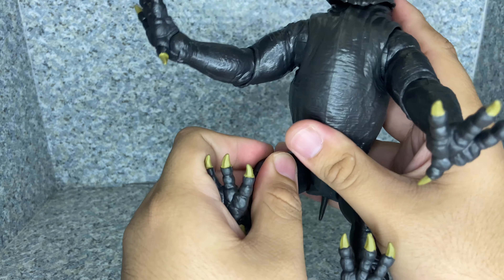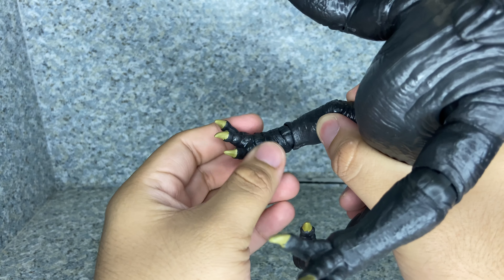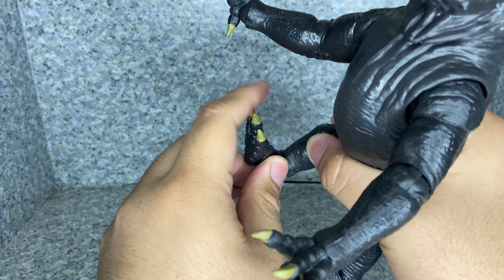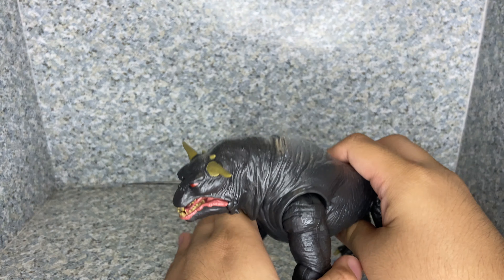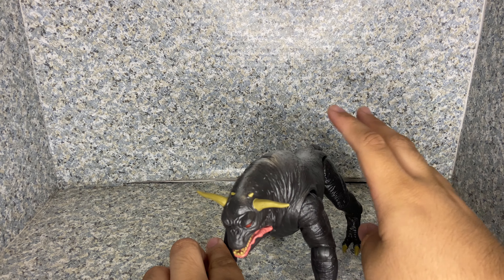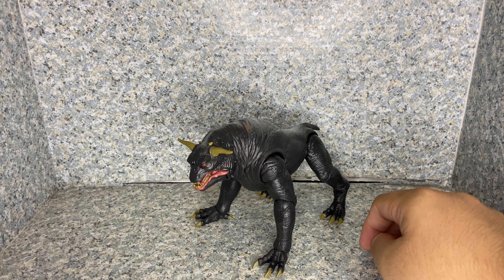I'm pretty sure this is Zuul's — the Gatekeeper version of the Terror Dog. I know there's two versions, the Keymaster and the Gatekeeper. The Keymaster is Vinz Clortho. I forgot who's the Keymaster and who's the Gatekeeper. I need to rewatch the Ghostbusters film.